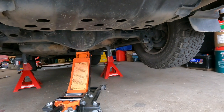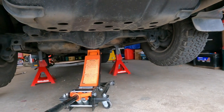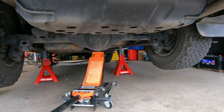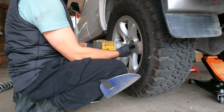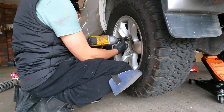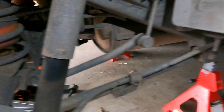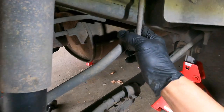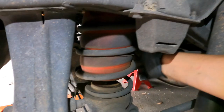The jack stand is aligned to the chassis. I'll lower it down. Perfect. We need to undo this destabilizer bar connection because we need to lower it down to be able to undo this spring.